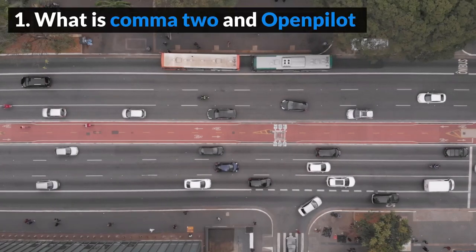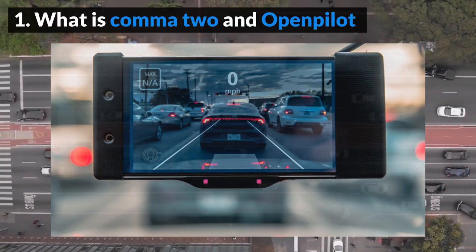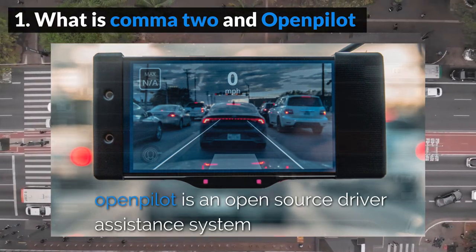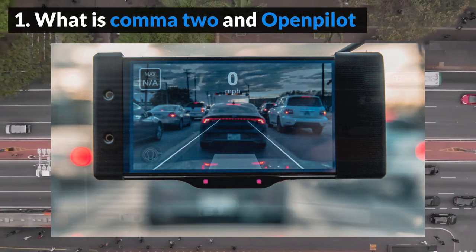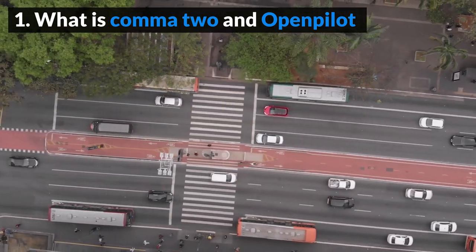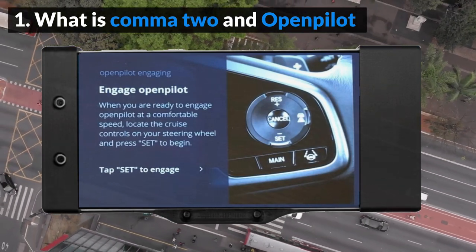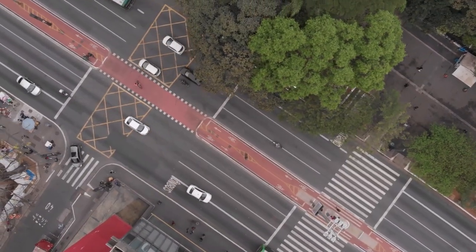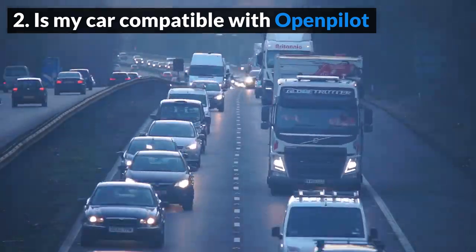What is Comma 2 and OpenPilot? Comma 2 is a piece of hardware that plugs into your car and is mounted to the windshield. It runs Comma.ai's custom software, OpenPilot. OpenPilot is easy to use and works similarly to your regular adaptive cruise control. Simply press a button on your steering wheel, and it enables your car to steer, accelerate, and brake automatically within its lane — and it does all of this much better than your car's default stock system.